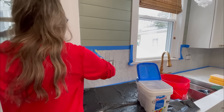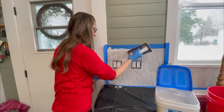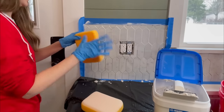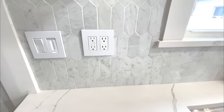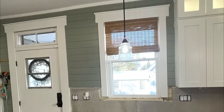I used a regular white grout. I almost wish I would have done a gray since being in a kitchen things splash and white can take on different colors, but we haven't really had that problem yet. If I were to do it over again I might go with a light gray, but the white still looks beautiful — really pretty contrasted against the white countertops and the green shiplap.